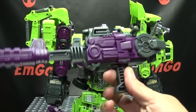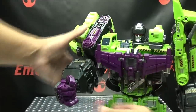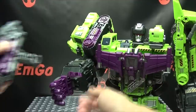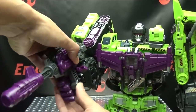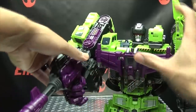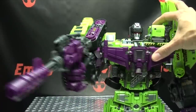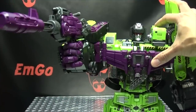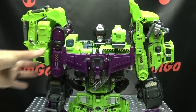Of course he does have his big old gun, which we can put in his hand. That's the usual tabs-in-the-slots-in-the-palm method. Just line it all up, dab it in, wrap the fingers around it. And there you go — pew pew, bang bang. You can see you can hold it up very well.